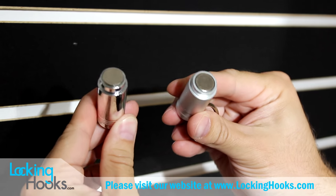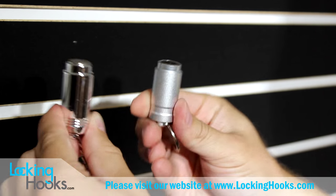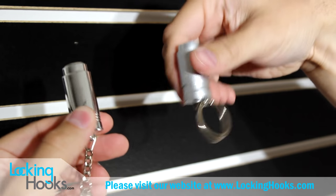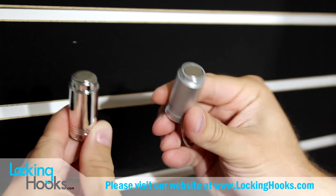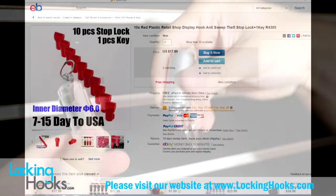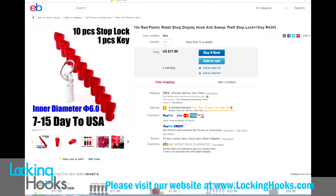One thing I want to make sure everyone knows about are the two different types of stop lock keys. As you can see here on the left, it looks very shiny and plastic. The one on the right is metal. We sell the metal ones. We do not sell the cheap plastic ones that you will find on eBay, Amazon, Alibaba, and all these different websites.